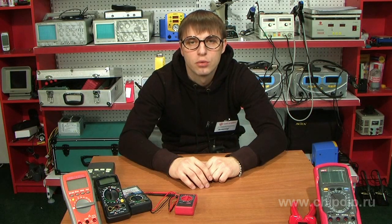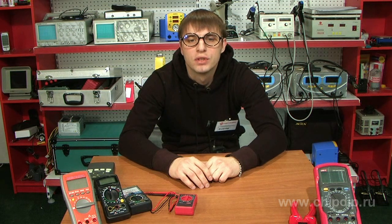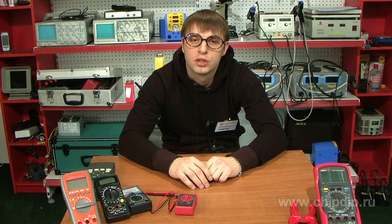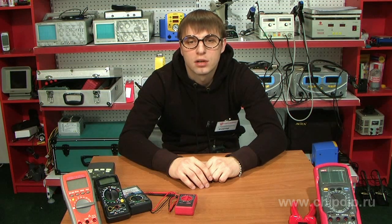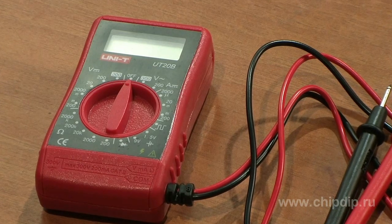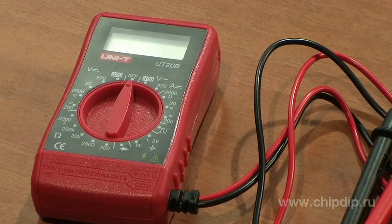A digital multimeter is an indispensable tool for repair, design, and maintenance of various electronic devices. But in some cases there are difficulties associated with rather large dimensions of these devices — they do not fit in your pocket, take up much space in bags, toolboxes, or on your table. The ideal solution is the UT20B Multimeter manufactured by Unitrade.